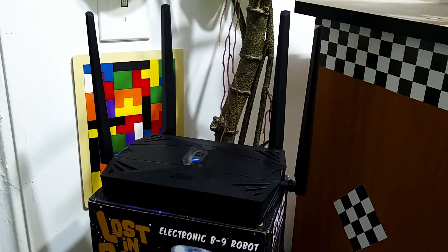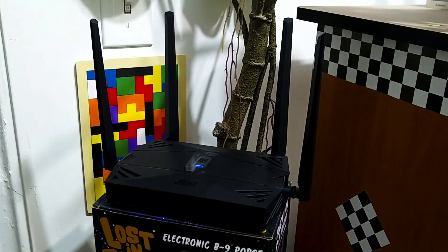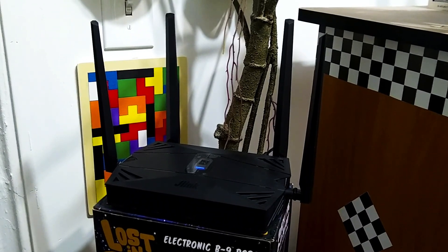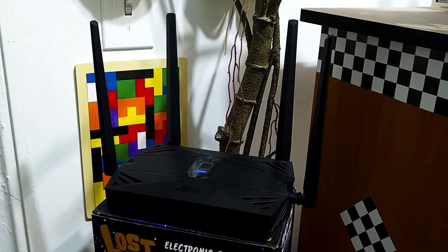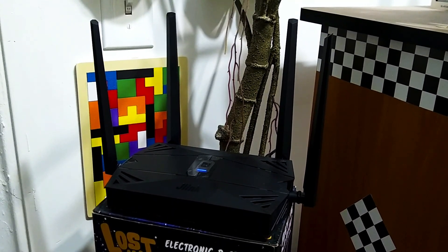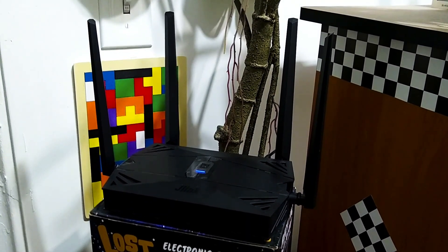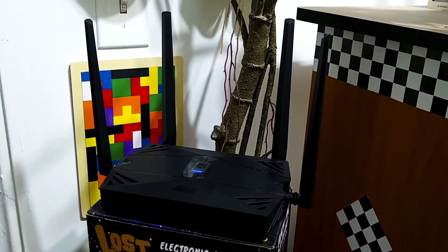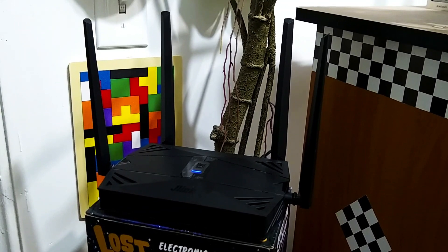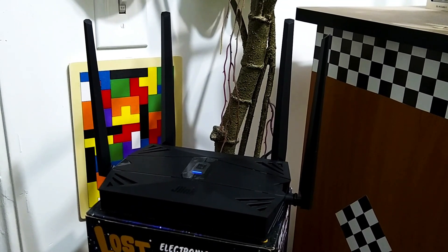A couple more things about this router: you can change the J-Link router's name to match your main router's name so they are both the same. That comes in handy when using it as a main router, so you don't have to re-enter a new network name for all of your wireless devices.